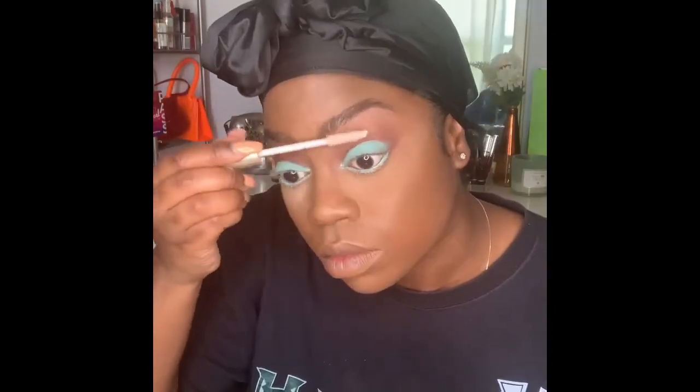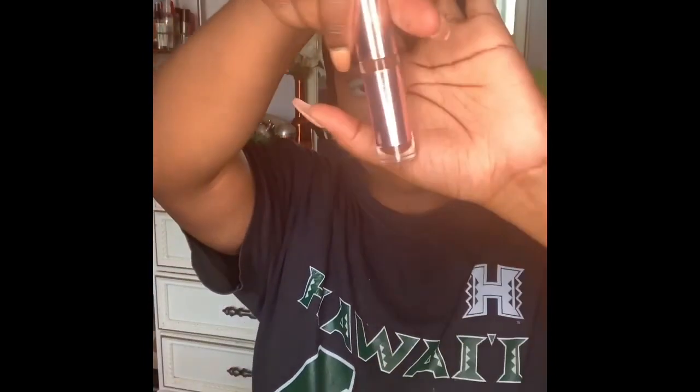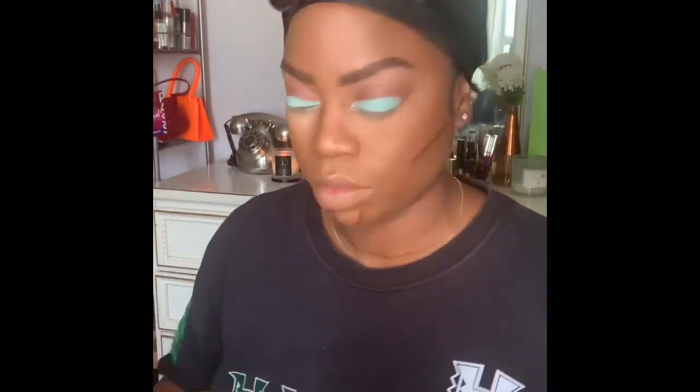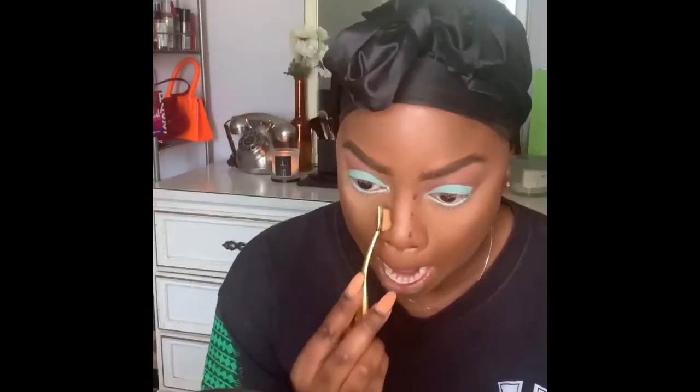Going in with the L'Oreal Voluminous eyelash primer, letting that sit. Then taking a Revolution Cosmetics cream concealer in a darker color as contour, using a stipple brush from ELF. Blending it out with paintbrush-like motions — not too harsh, really taking our time.